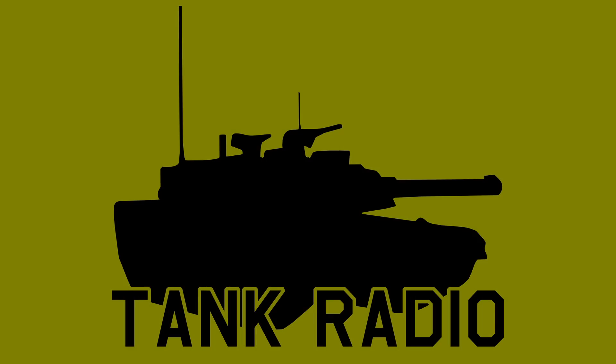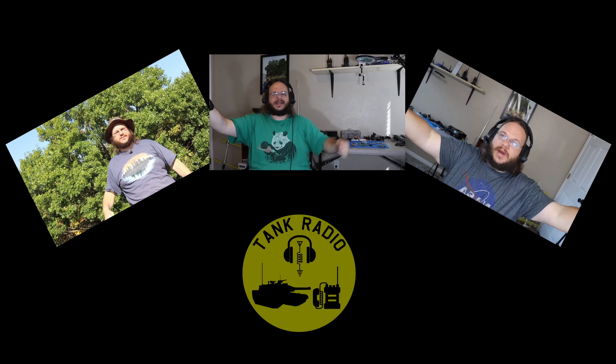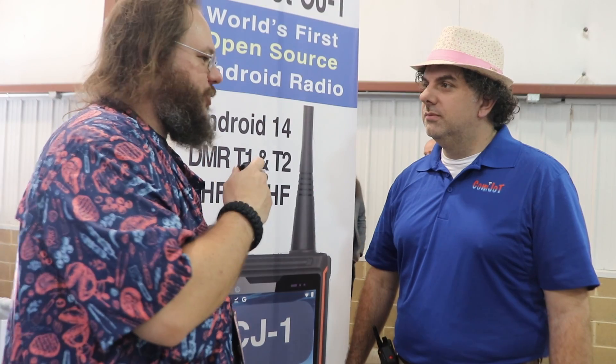So the cost of the radio is... I'm here with Joe, and what's your call sign? N4KYS.